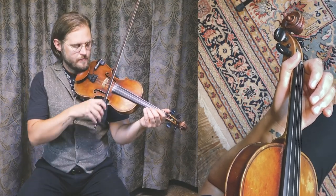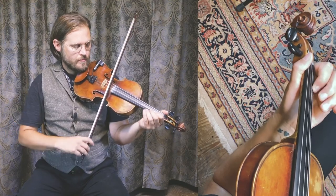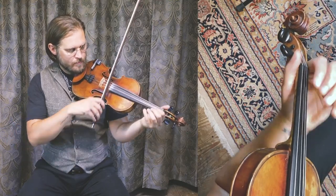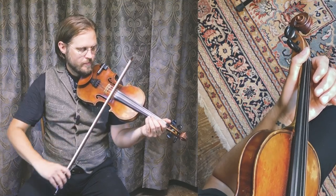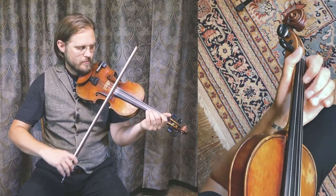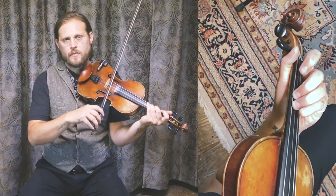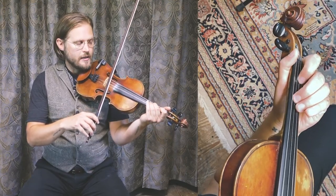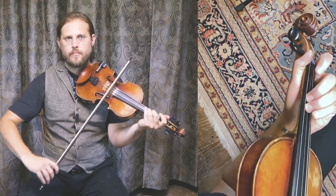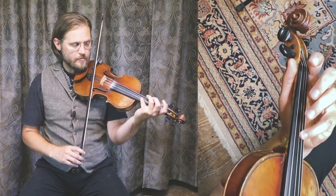And then you hit that low drone. So those are the first two phrases. The tag right there — that's one way to play it. You could also add in the G sharp note here if you want to make it a little bit more notey. Either way it works. So for review, just one more time, the breakdown of the first half of the B part.